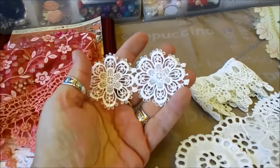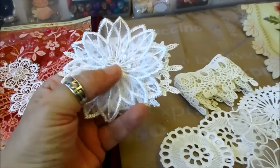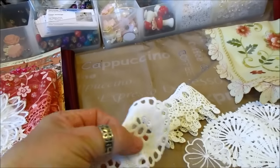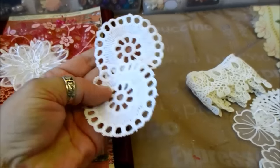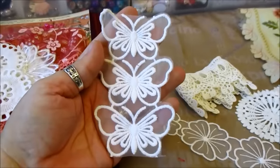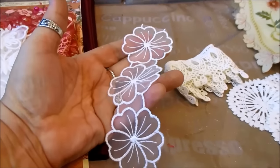You get two of those. One of those layered flowers — take them apart, do what you like. These will make three flowers and I know because I've done them myself. You get a couple of those. Three of the butterflies that you can just trim around them.